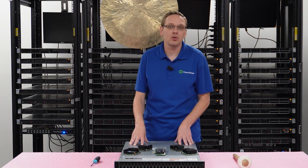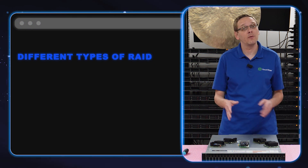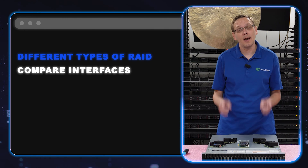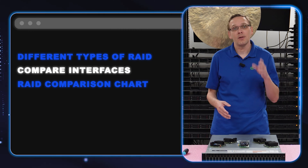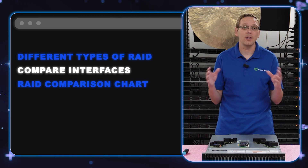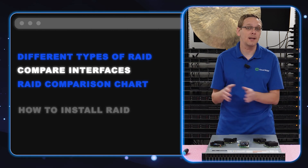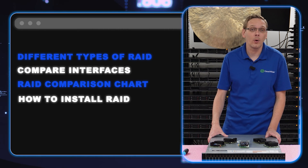This video will be specifically dedicated to RAID as a whole. We're going to start by doing a close-up showing you the different types of RAIDs and the two different interfaces between the Mini Mono and the PCIe. We're going to show you a chart covering all the different RAID levels, the cache, the PCIe levels — a good general guide of all compatible types of RAID. Then we'll show you how to physically install both the PCIe and the Mini Mono, and at the end, how to configure RAID 5.